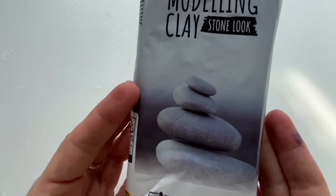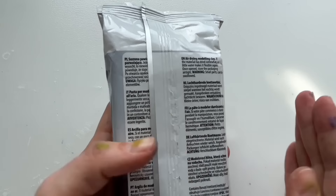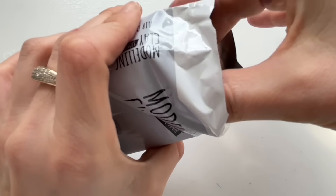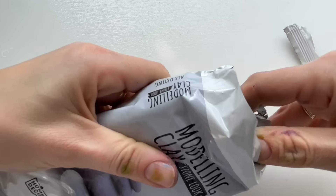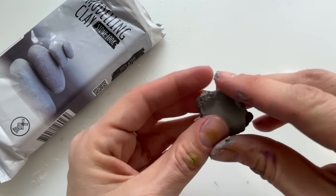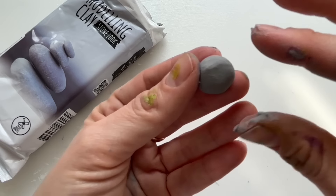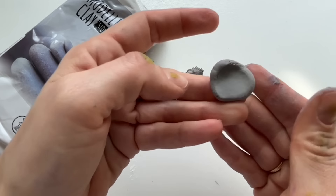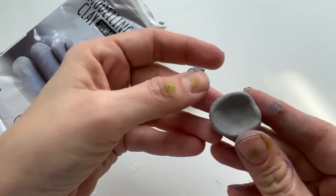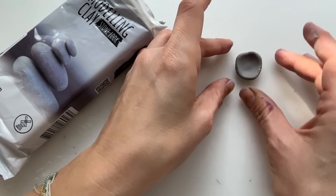Meanwhile, I'm gonna show you how to prepare these cell shapes from my modeling clay. This is an air drying modeling clay, so you just let it dry on the air. I'm gonna open it and take a little bit. I'm gonna make a little shape, and let's use my thumb to create these cell-looking shapes like this. And I'm just gonna let it dry here on air and then I'm gonna decorate it with some paint.